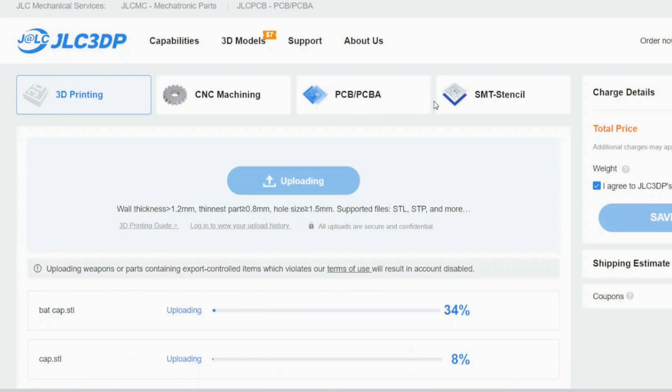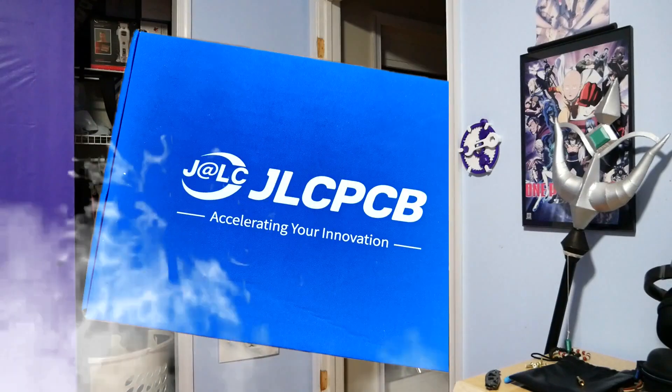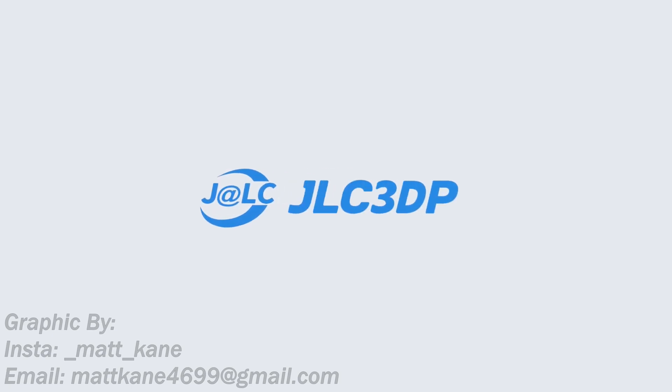JLC3DP — just upload the STL file, go through the menu options, and get the parts in no time. These do look pretty good. I literally couldn't have completed this project without them. So thank you JLC3DP for sponsoring this video.